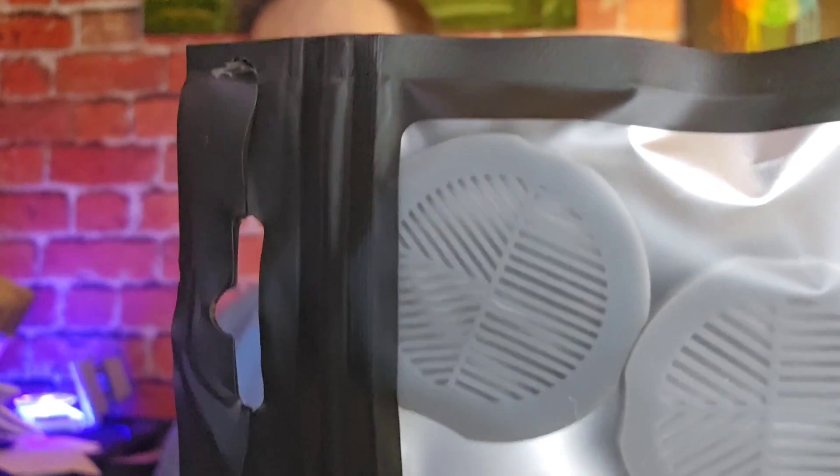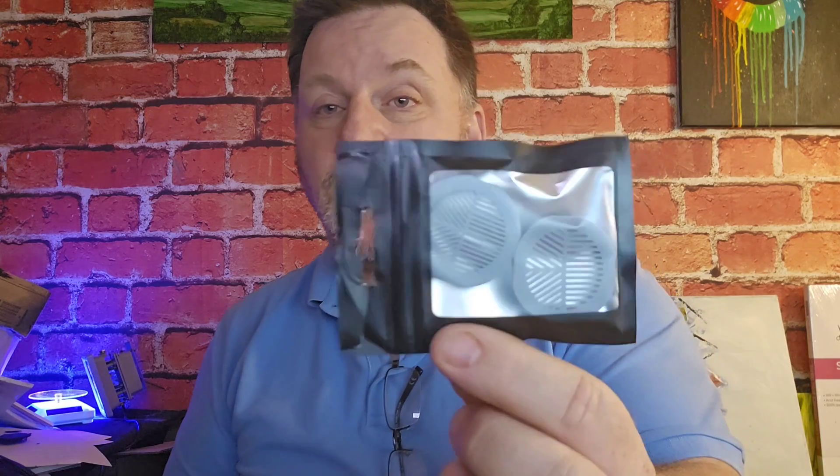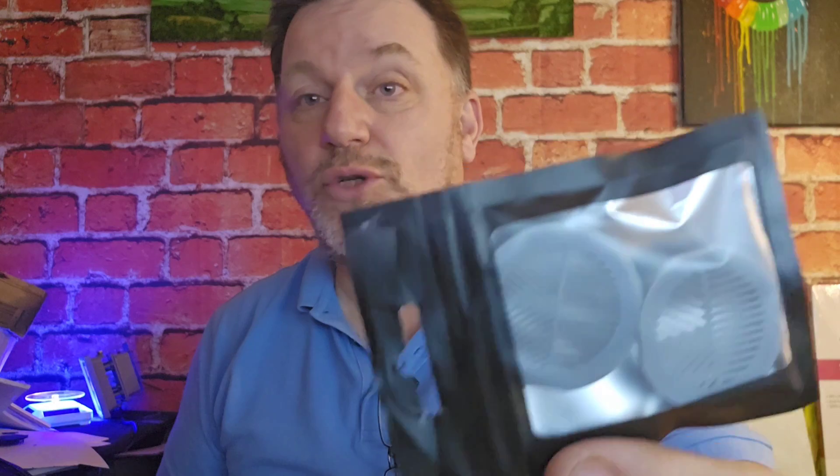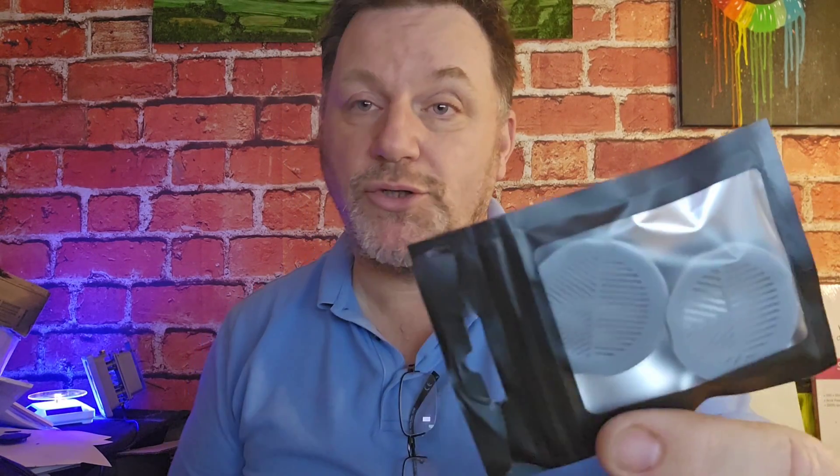I've created different sizes of filaments on the Bahtinov masks — one is 0.9mm and the other is 0.7mm. Depending on how bright the star is that you're trying to focus on, one does slightly better than the other because one lets through more light and the other lets through a bit less. Having two will allow you to use whichever one works best for whatever star you're focusing on.